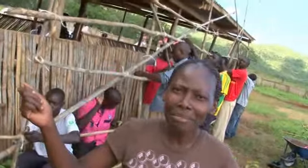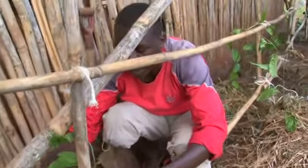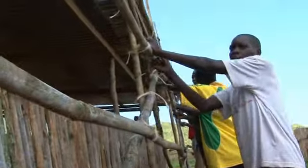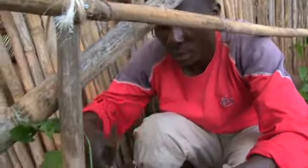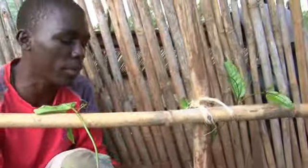Now we are making a big frame. The bigger the frame, the more fruits we get. We are tying the passion fruit to hold it — not too tight. We put the flower and leaves in the direction of the support to make it go up.